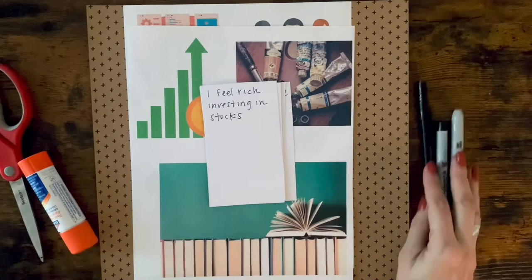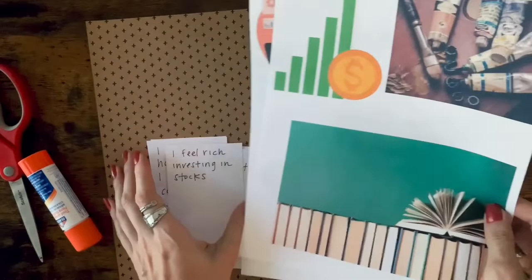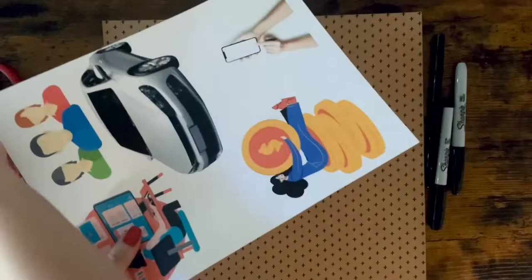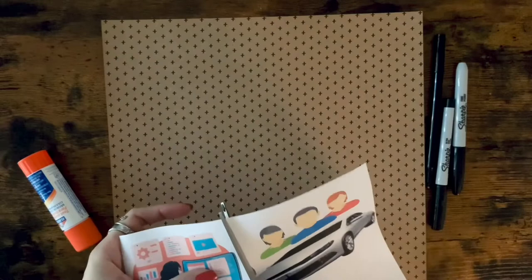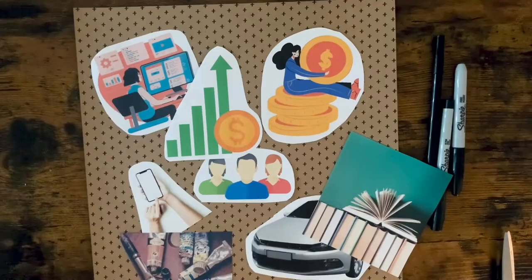I decided to create my vision board on a sheet of collage paper, but you can create one on a large board or canvas. The photos I used were from Canva, but you can use whatever form of images fit your board. To begin, start by cutting out the photos that you have. I chose one image per affirmation, but you can have as many images per affirmation as you like. Once you've finished cutting them out, it's time to rearrange them.